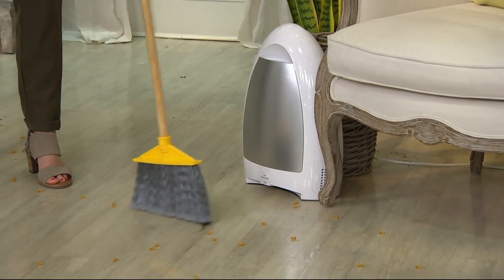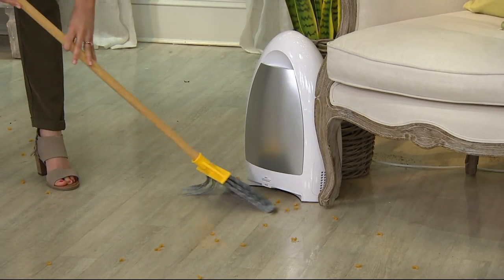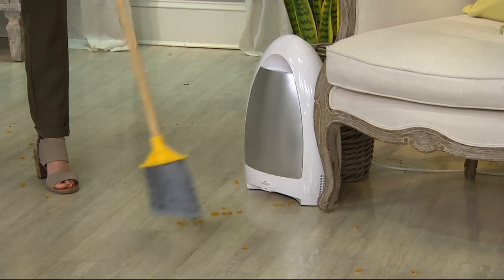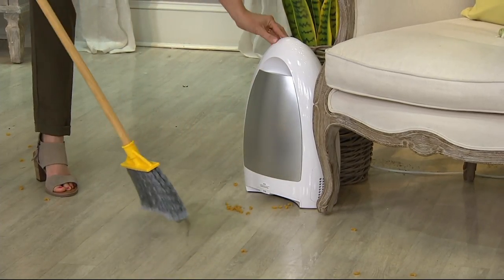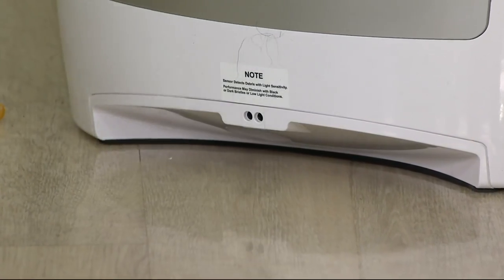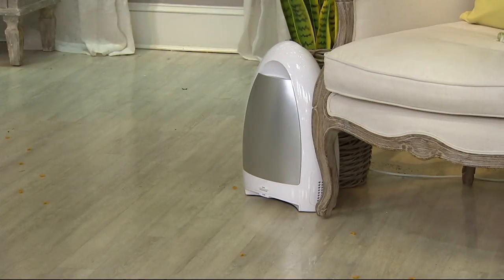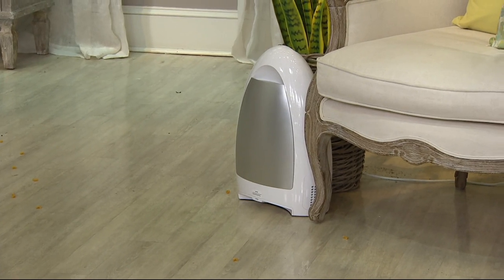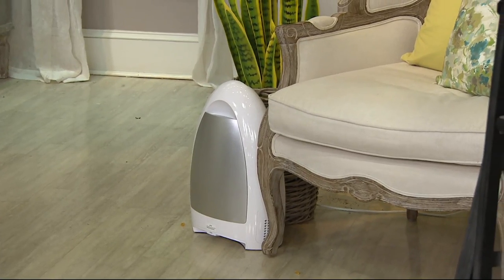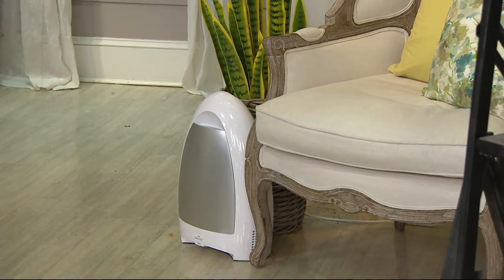Turn it on one more time. Pasta ends up everywhere. I did not mean for that to go everywhere — I apologize. That's okay, here we go.